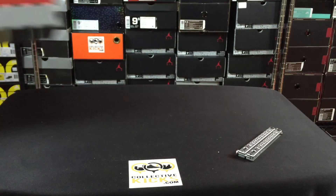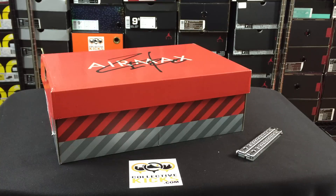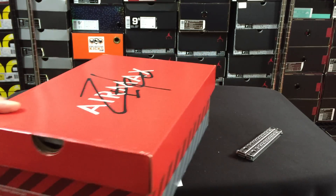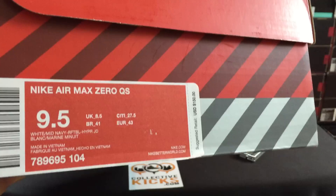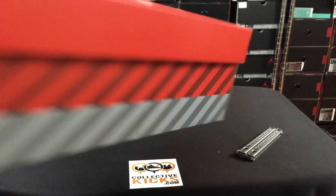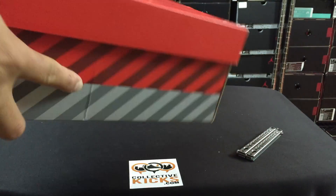So take a look at what we have here. The retail on these — I keep forgetting they don't tell you the price on the receipts. I think it's like a Nike trick, you know, like when you go to McDonald's and they don't have the calories in front of the menu. But they do have the receipt right there, and $150 is the price tag. Nike Air Max Zero, Quick Strike.